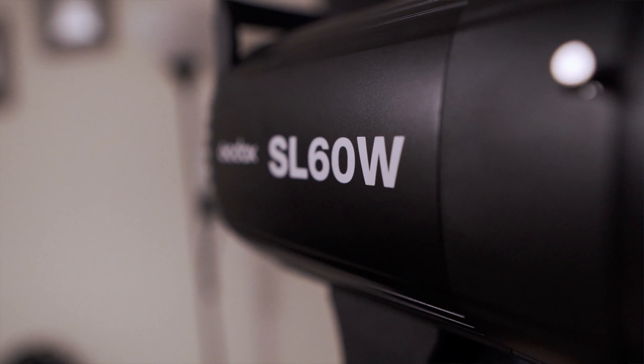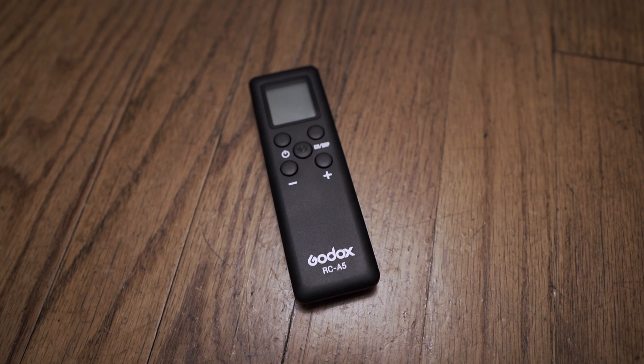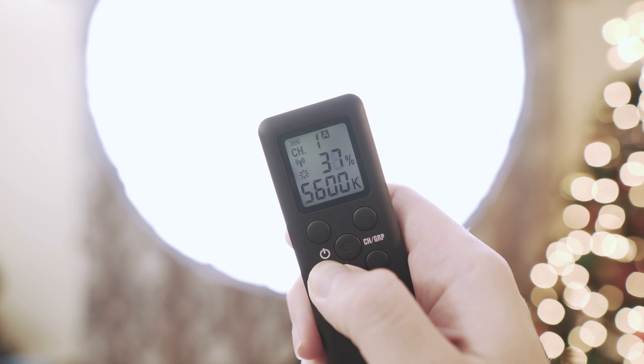It's not temperature adjustable, just like the 120D by the way, so it's not like you're losing out on anything compared to the Aperture. I can't say enough good things about this light for the price — you're getting so much value for your money. It comes with a remote that has a screen on it and tells you the percentage you're on and the Kelvin.